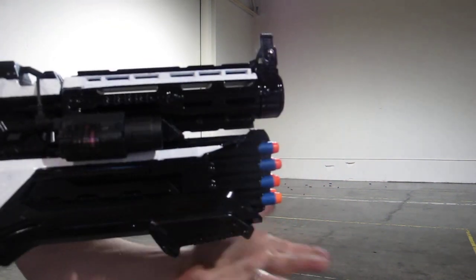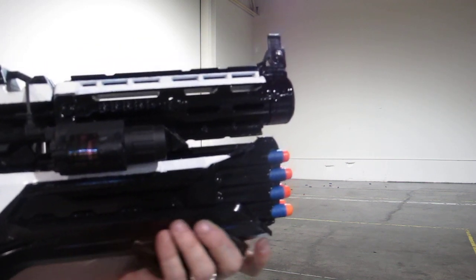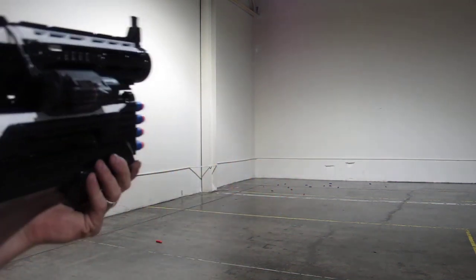Let's get to the rough cut here. So the rough cut — rack it back to cock it, leave it in this idle state, and then you just press it forward to fire.